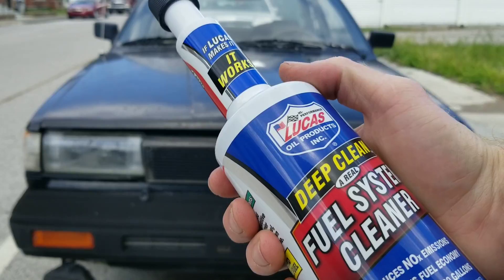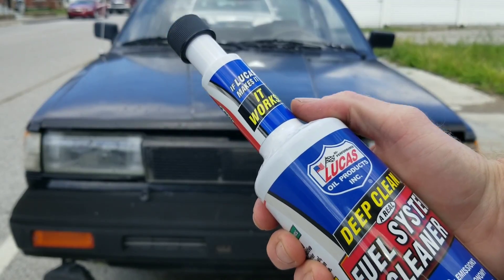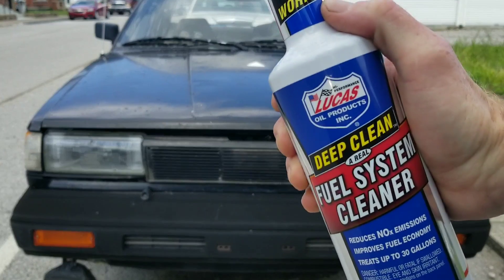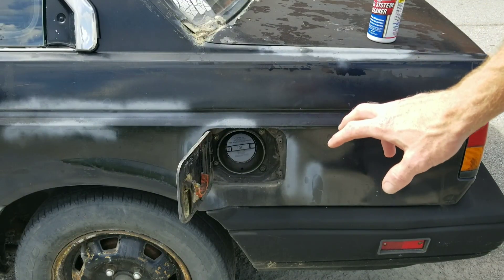I have something really, really exciting to show you guys. I can't wait for you to see. So let's go ahead and dive right into the test. We're facing off against a 30-year-old engine, so this definitely has the job in store for real. Let's go ahead and add this to the fuel.